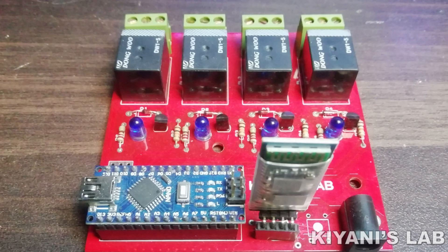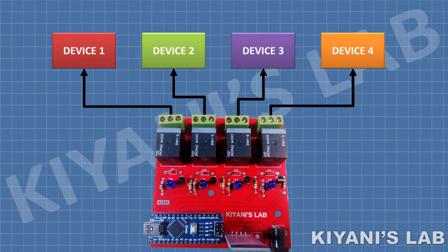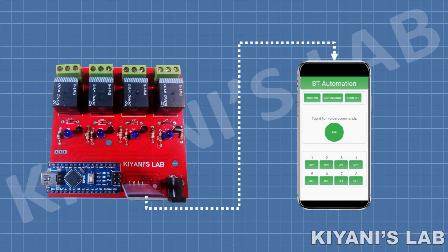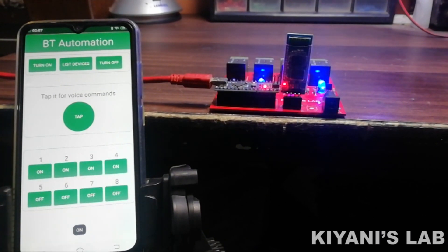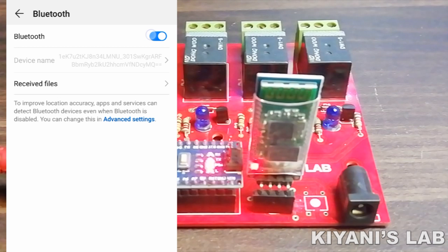So this is the main control board. It has four relays so we can control four different devices with this system. It has a Bluetooth receiver module to communicate with the smartphone. We need this app to control the system — you can find the link for this app in the description below. First we need to pair the automation system with our smartphone. For that, open the Bluetooth settings.